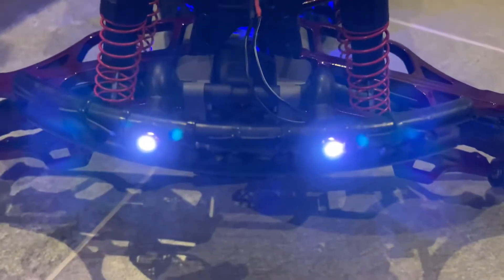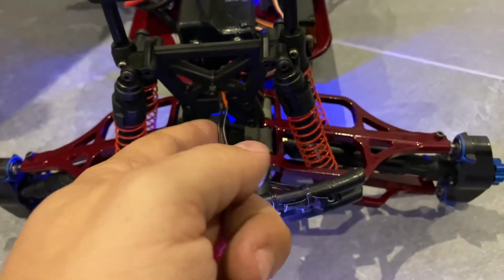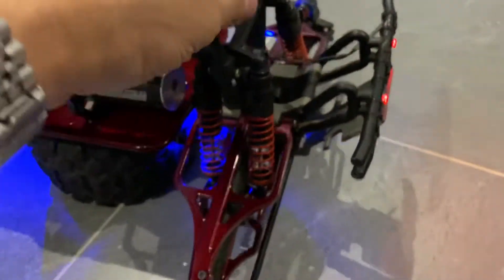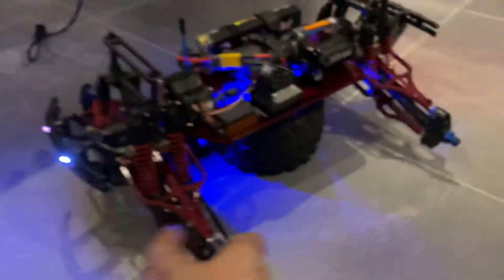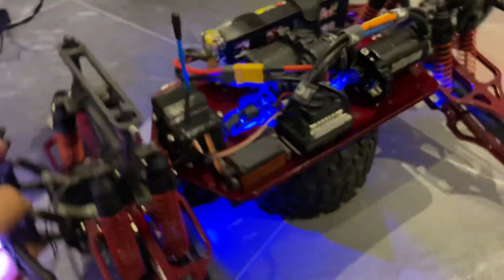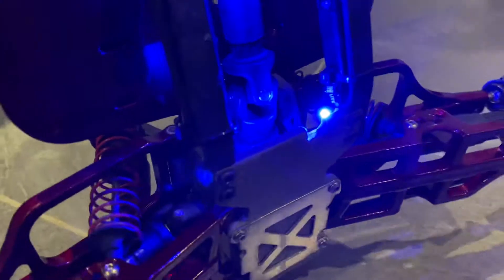I really wanted to put some LEDs on it. These are adjustable LEDs — what I did was I soldered the positive and negative for the white one, and I soldered the positive and negative for the red one. That's how I got the red tail lights, the white lights, and the blue underglow.